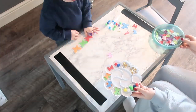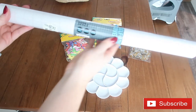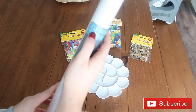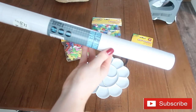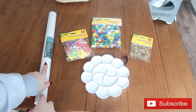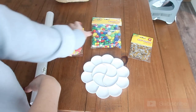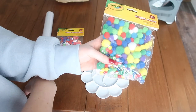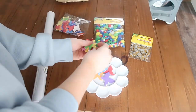So my idea number one is what I call a sticky picture. All you need to do this is some contact paper — this is just transparent contact paper that I've gotten from WH Smith, or you can get it easily online — and then I've just got a selection of collage bits that he can use to decorate his picture. You could use absolutely anything you've got in the house.